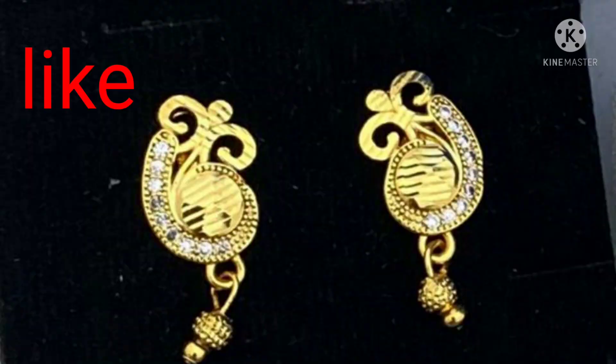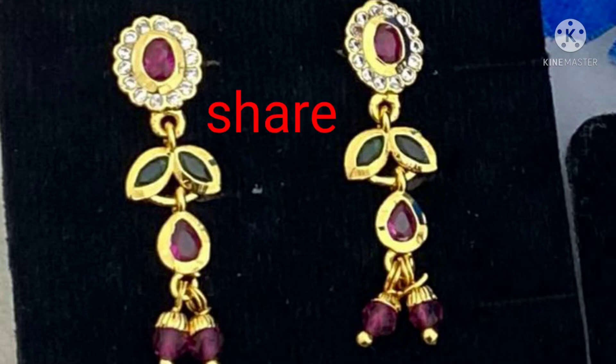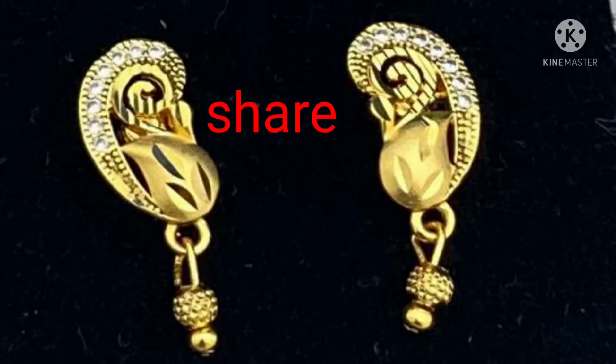Hi! Hello! Welcome to MSD World Family! Today, my family members are using earrings collection. This is Lightweight Earrings Collection.